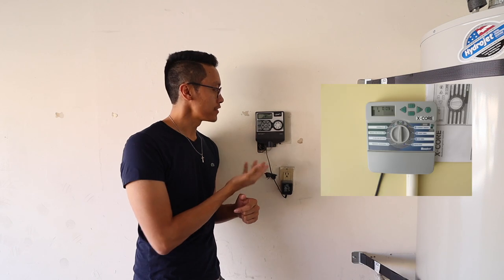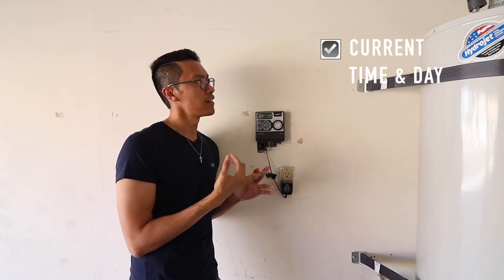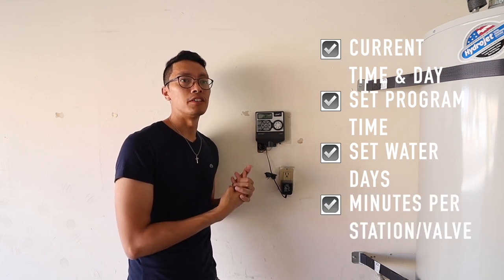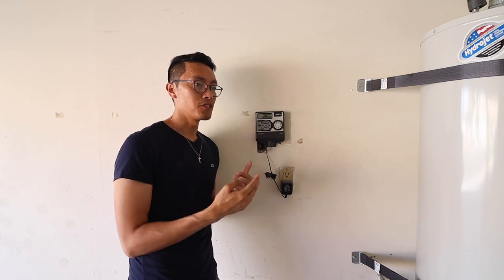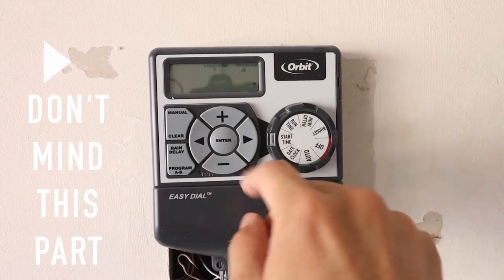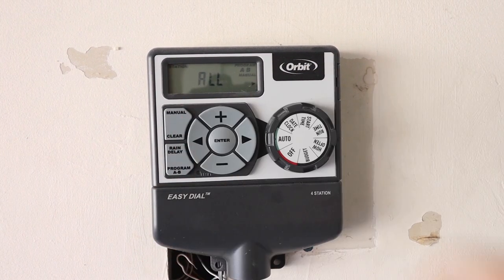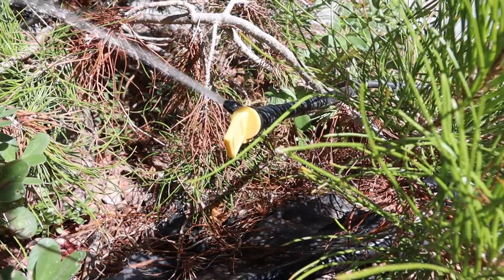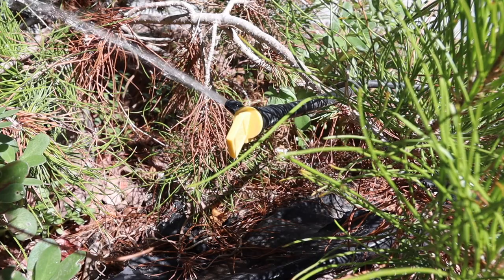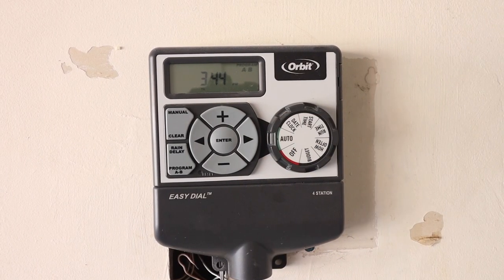This is actually a different clock than the first one I showed you. There are a couple of clock designs — here's another one and I think this is much easier, but pretty much the same thing. They've got four settings: time setting, clock intervals — like when you set up the valves to turn on — the water days, and how long per valve you turn on. Going back to the manual: you just go to auto and then press manual and it runs. If you want to turn it off, simple enough, turn it off like that and it goes off. Then put it back on auto once you're set.